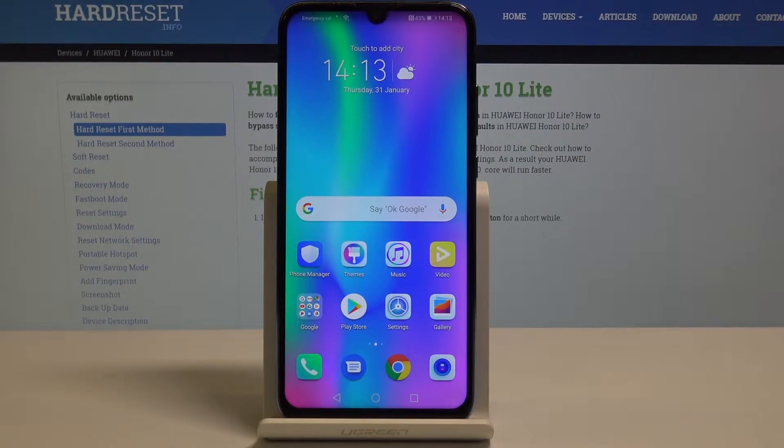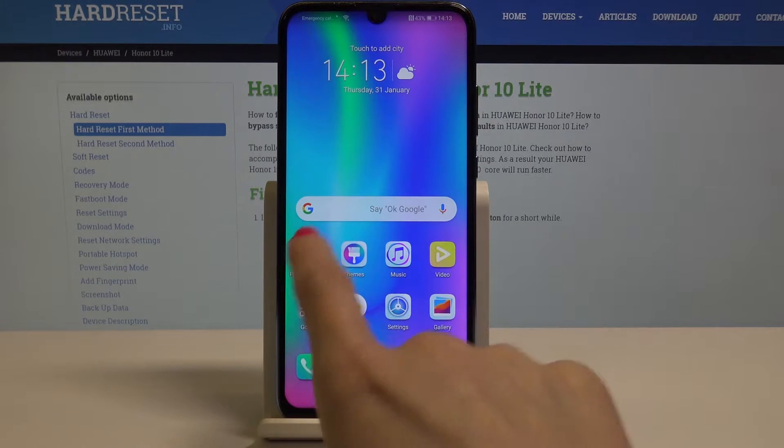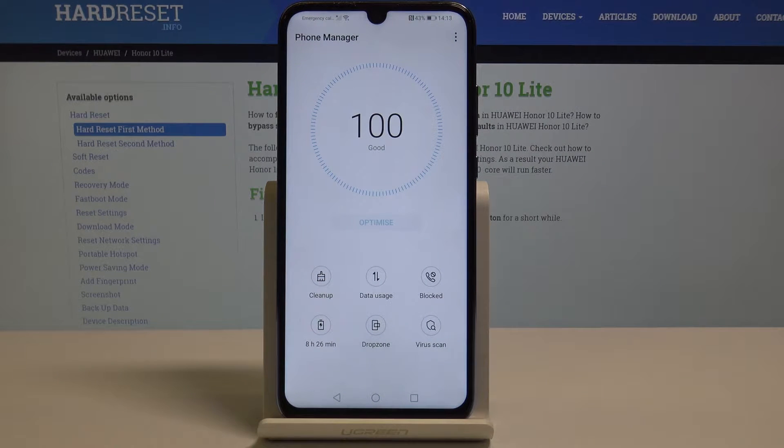Here I have Honor 10 Lite and let me show you how to speed up this device. At the very beginning, you have to find and select Phone Manager — just tap on this icon and now tap on Optimize.